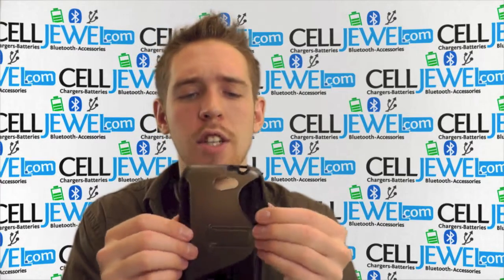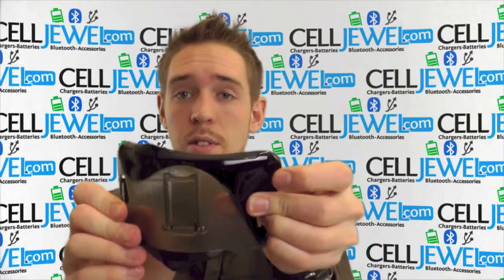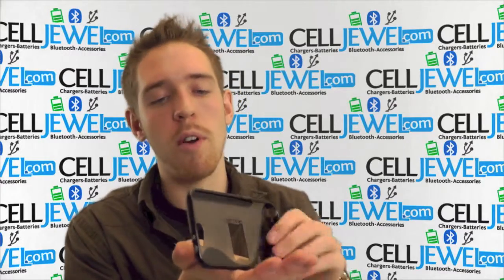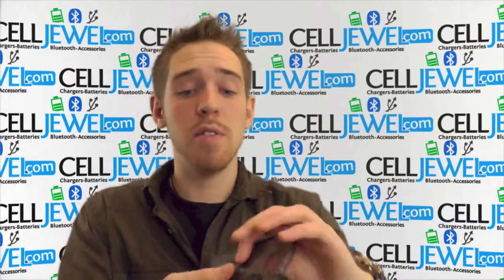I would say that this is more of a gel case than a snap-on case because it has so much flexibility. As you can see, you can bend it. A couple things about it: it has a kickstand, which is pretty handy — especially being so flexible — so you can actually set your phone on its side and watch your videos.